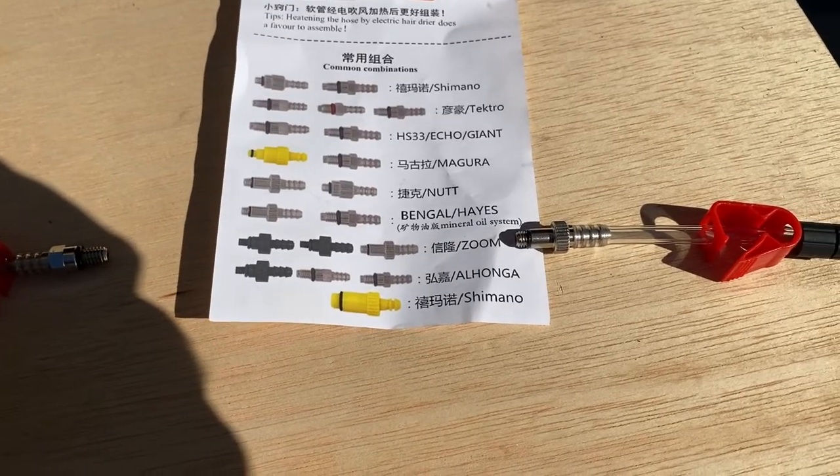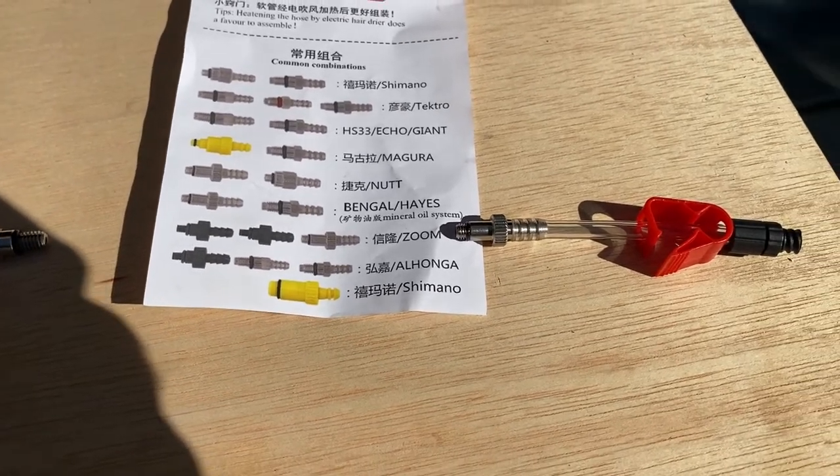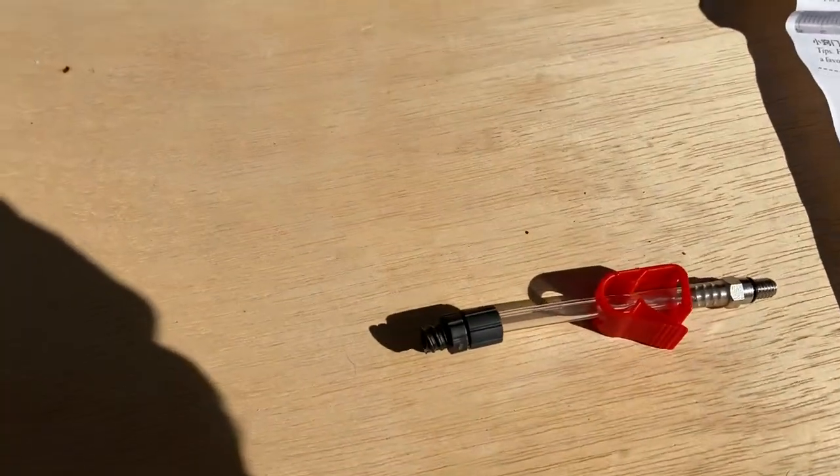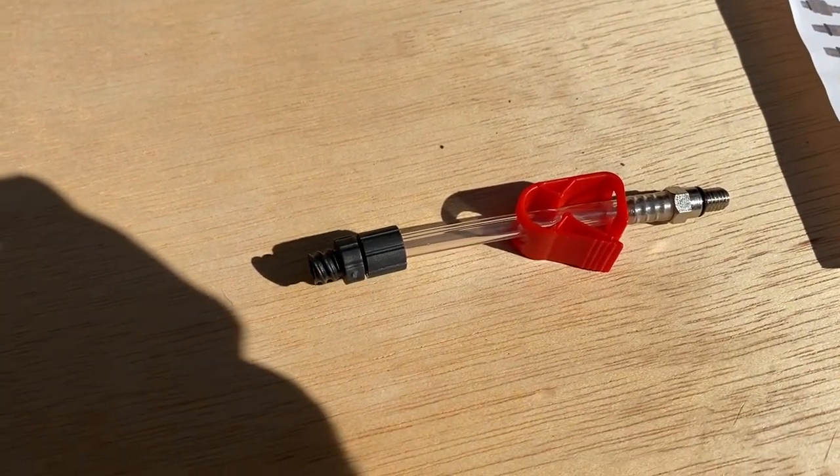The Psycho Bico instructions listed a specific fitting, however it was not correct for mine. I had to use a different one, which has a longer shaft on the threads.